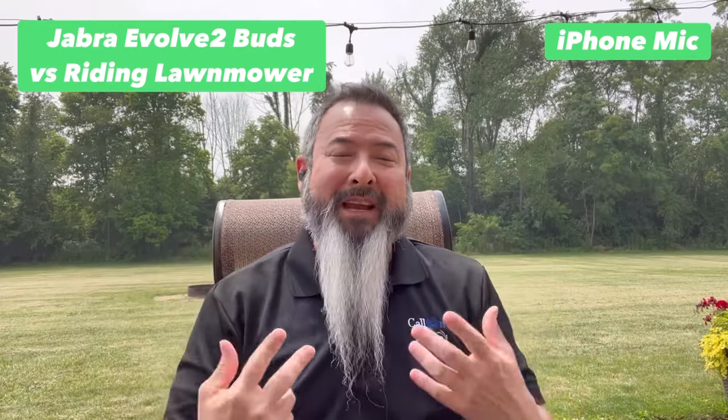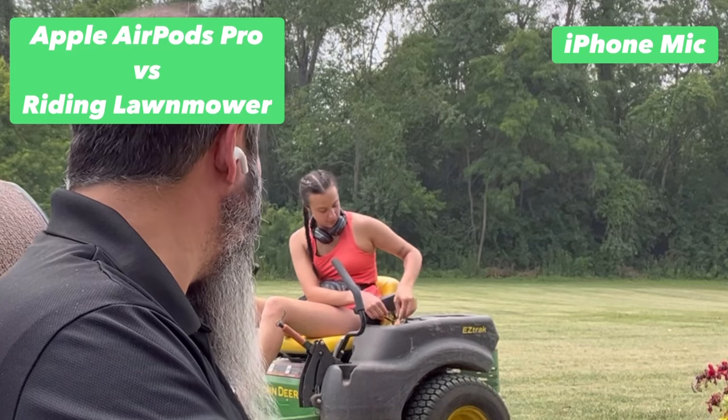Now I have the Jabra Evolve 2 Buds in my ear, and this is what it would sound like if you're using the Jabra Evolve 2 Buds and there was someone using a riding lawnmower in the background. Here she comes around — Jabra Evolve 2 Buds.